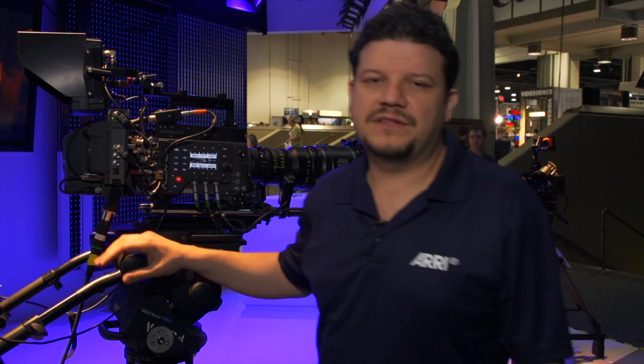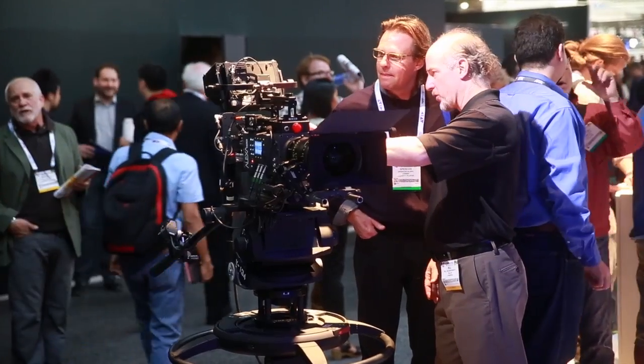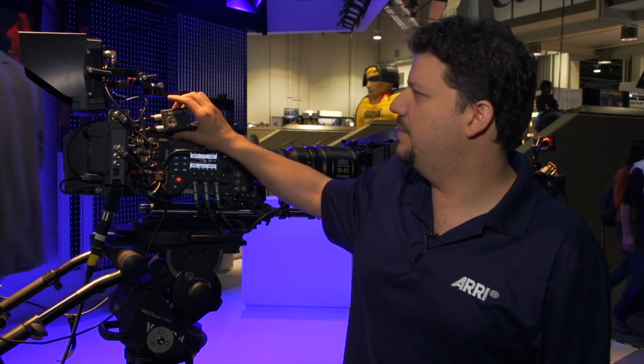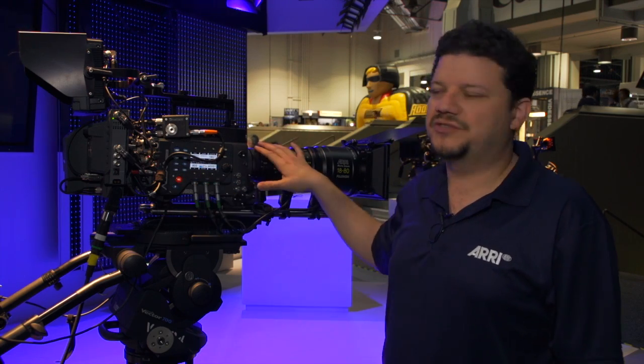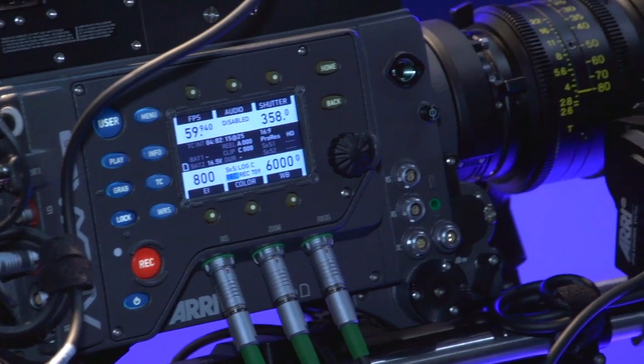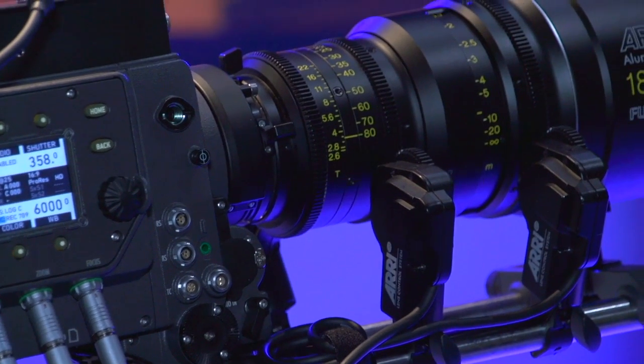And black gamma. This configuration is outfitted with standard Fujinon controls, but you could also hook it up using this C-motion box with Canon controls, which gives you full lens 3-axis control. This camera system is also adaptable with B4 lenses using a 35PL to B4 adapter.